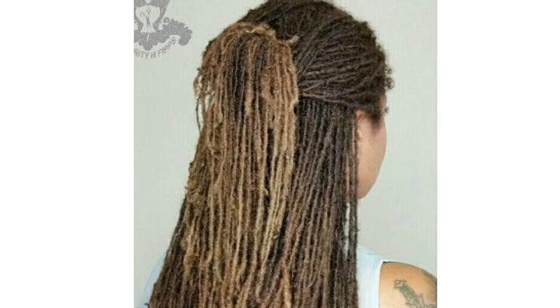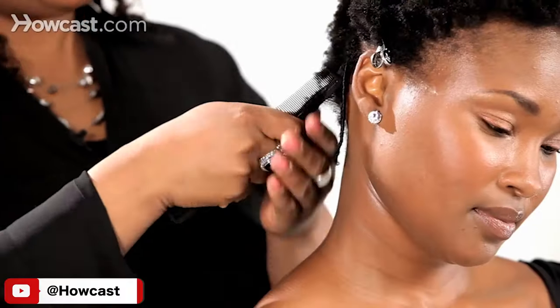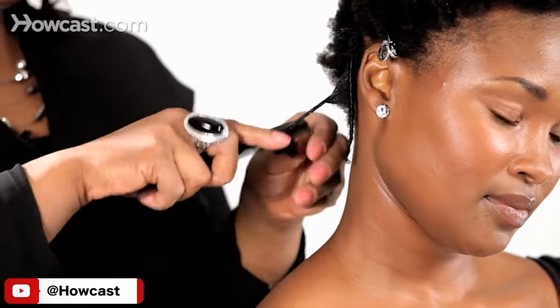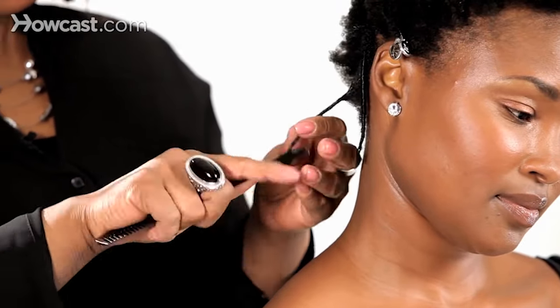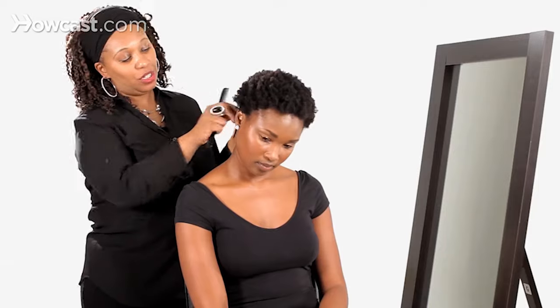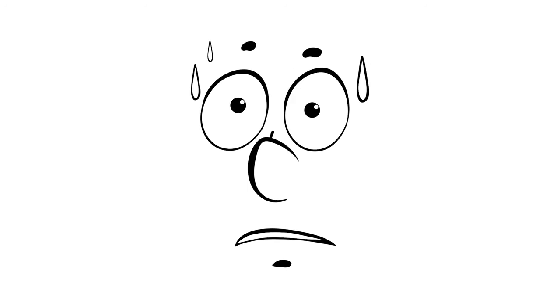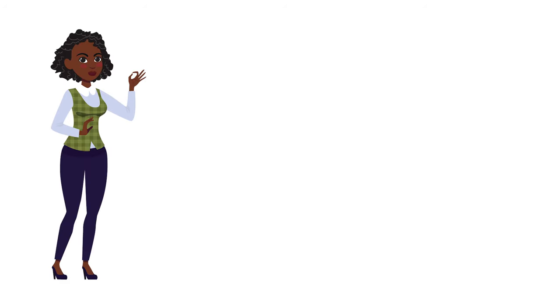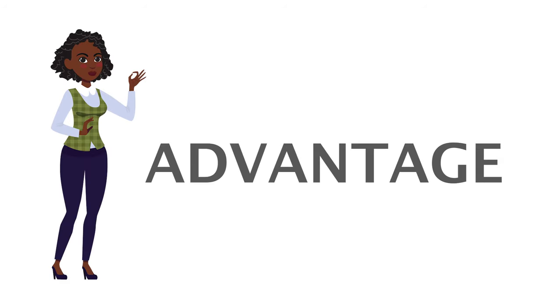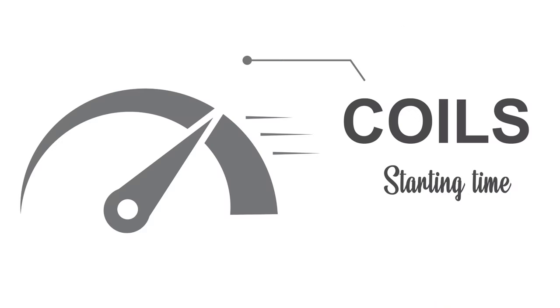The good thing about starting your locks with comb coils is that there are multiple ways to maintain your new growth — you have the option of palm rolling, re-twisting, or subsequently interlocking your hair. Comb coils are also the fastest way to get your micro locks installed compared to other methods. However, micro locks started with coils may take longer to mature into full locks, and the journey to maturity may involve a lot of frizz, shrinkage, and some uncomfortable transitional stages.